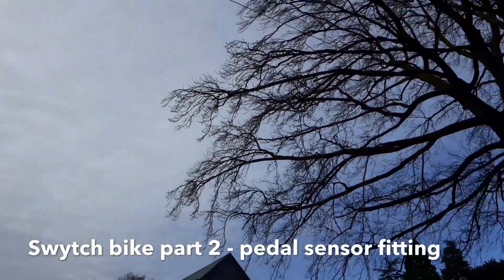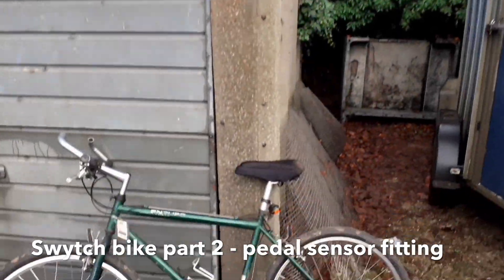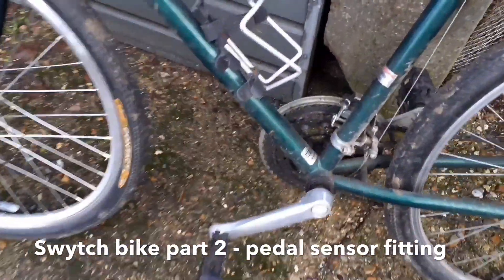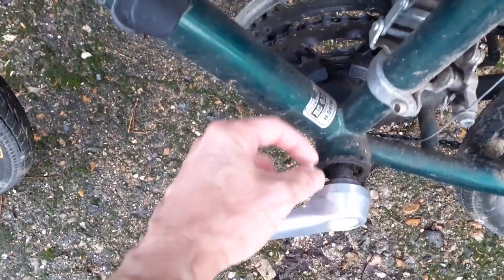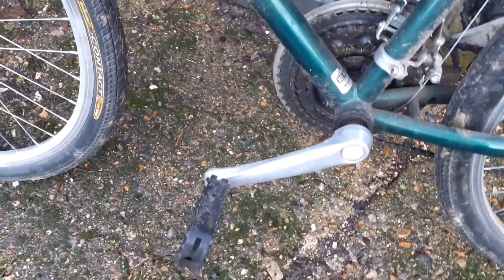It's New Year's Day and finally some weather that looks dry enough during daylight hours to have another go at the bike. The next job is to put the pedal sensor on here. You're supposed to measure the gap between here and the frame but it's massive so I don't really need to measure it. I'm going to need to clean that because the detector sits on there somewhere, but that's the job for now.